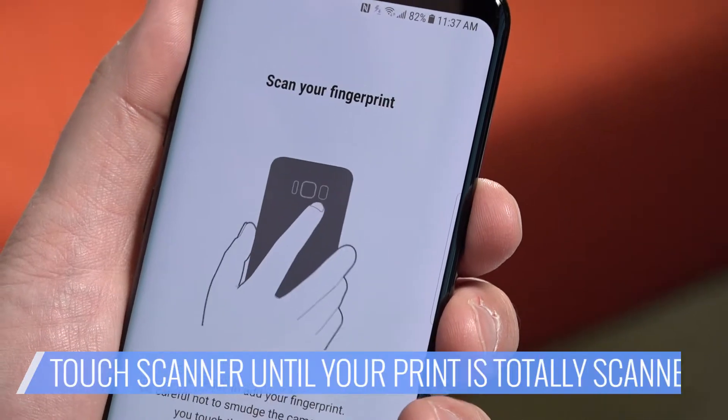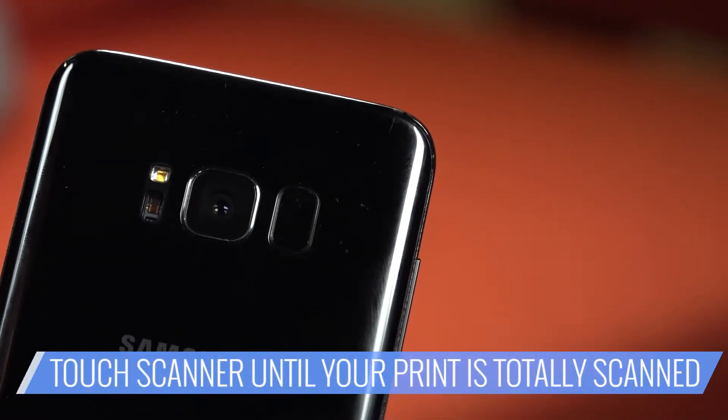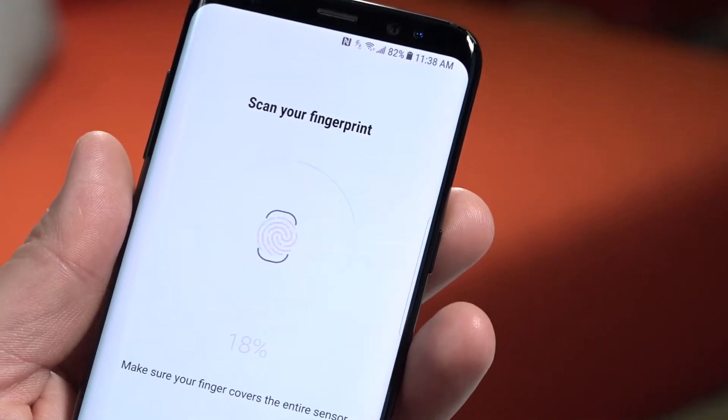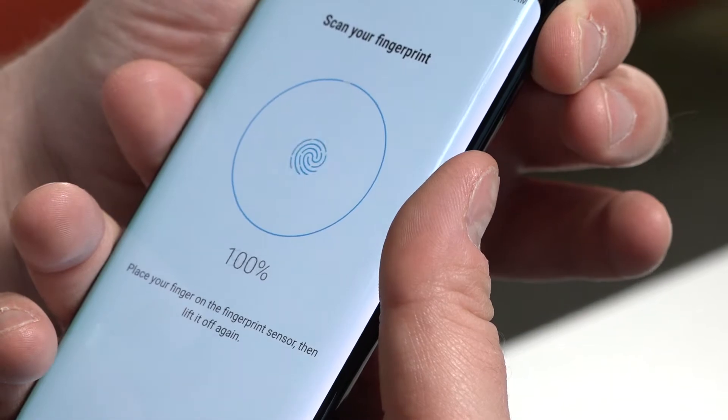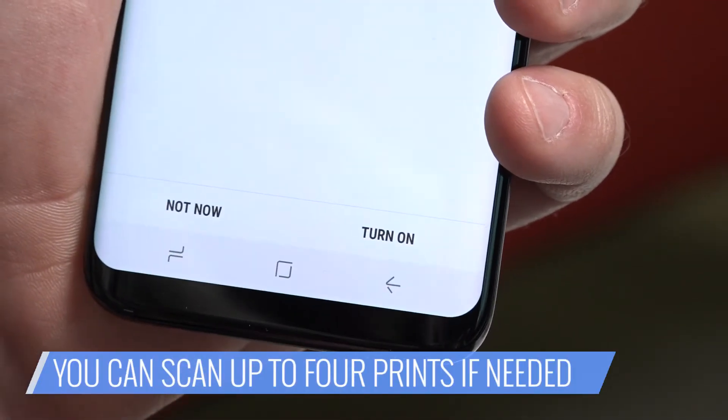Follow the instructions. It'll ask you to place your finger on the sensor multiple times until you reach 100%. Be sure to vary your placement each time so the sensor can capture your entire print. From here, you can hit Add to register another fingerprint — you're allowed up to four — or hit Done to move on.